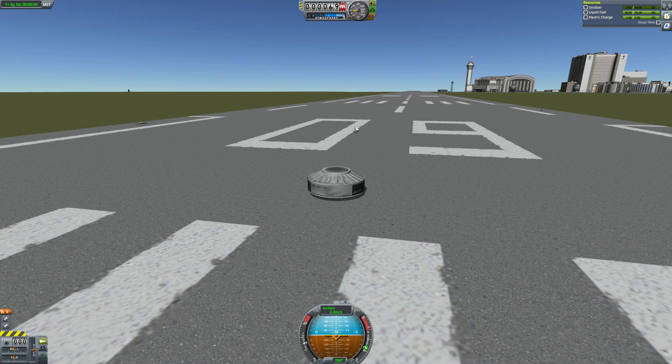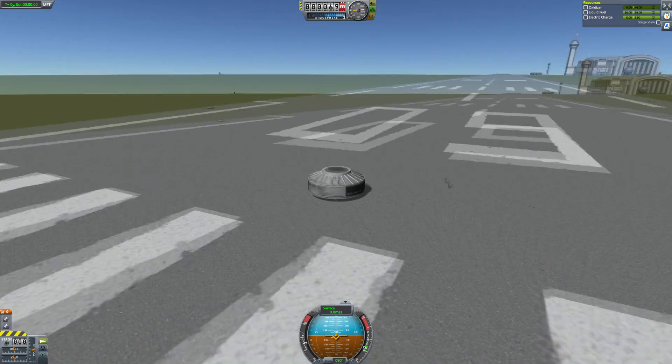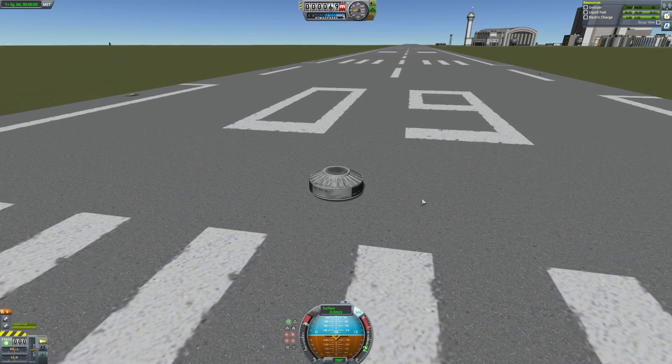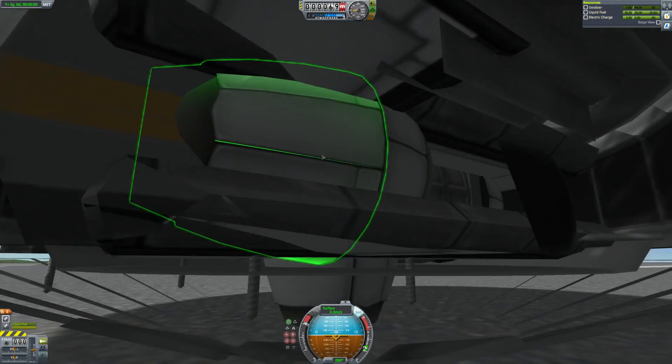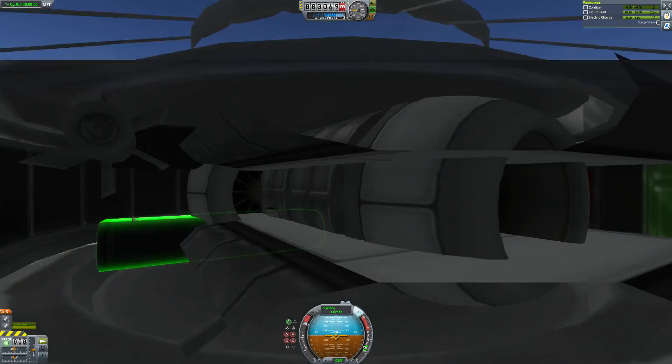Hey guys, this is Caspi with Tape and today you join me for another episode of Subscriber Designs. We start on the runway with a little thing — you may be wondering what is this? This is a flying saucer. When I fire up the engine there's a little engine in there, and inside there's a bunch of internals. Yes, it is a VTOL, so I'm doing my obligatory VTOL.